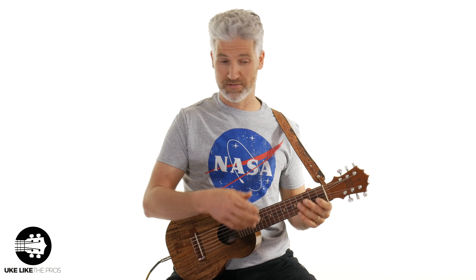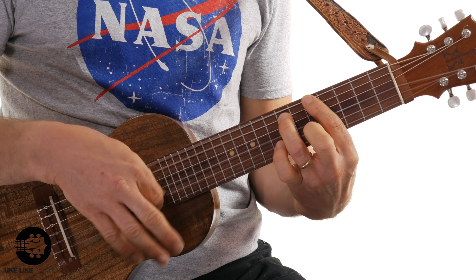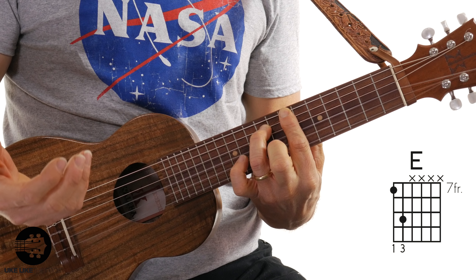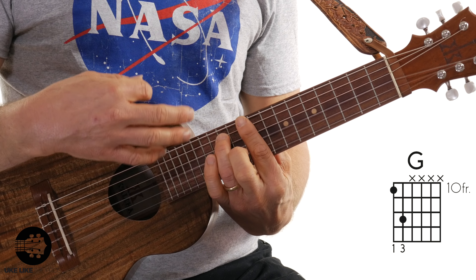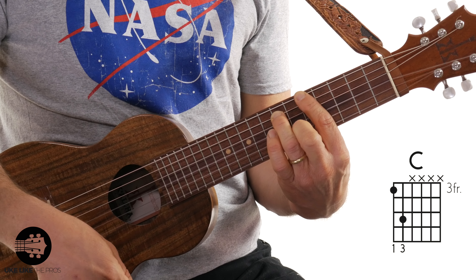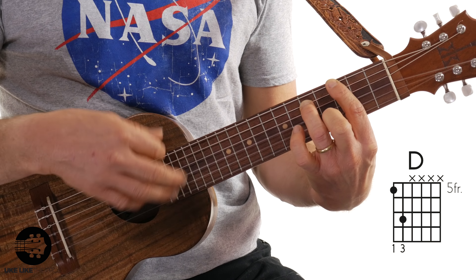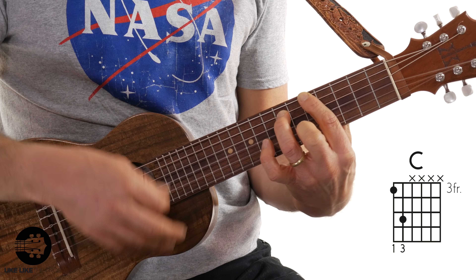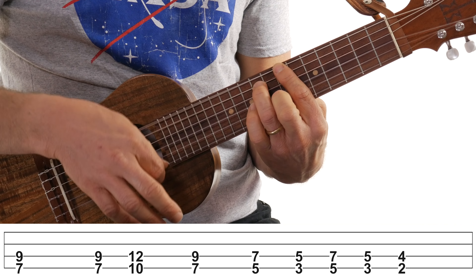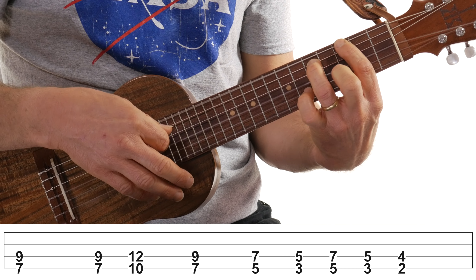Now the variation they do on the track — notice it's almost exactly the same, it just adds a few notes at the end. So it starts right back here at E, hit it twice, then slide up to the G at the tenth fret, back to seven, back to five, back to three — nothing new there. But then here it's going to slide back to five, back to three, and then to the two. So if I play that whole thing — and that's the little variation.